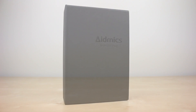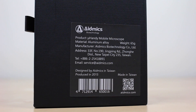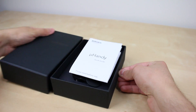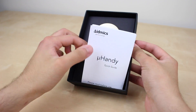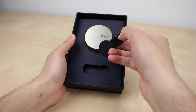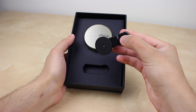The U-Handy retails for $200 and you can also get a $20 custom case for your device if you want to attach it that way, but it is optional. Inside the box it comes with a quick guide that has instructions on how to use it, and it includes a lens clip to attach the U-Handy to your device if you don't have or want their case.